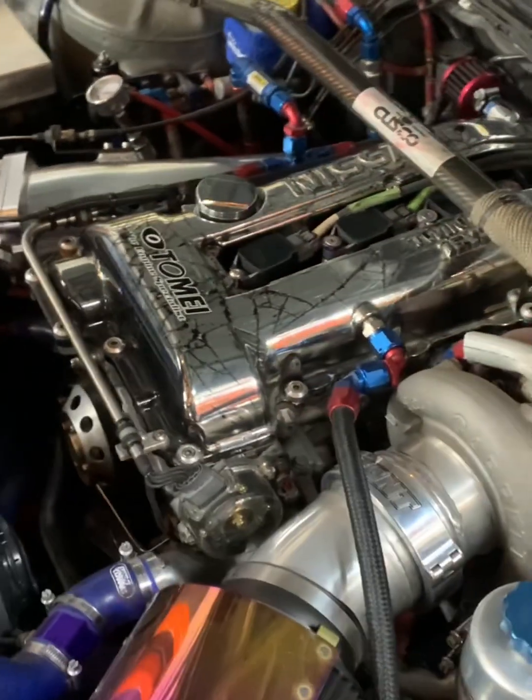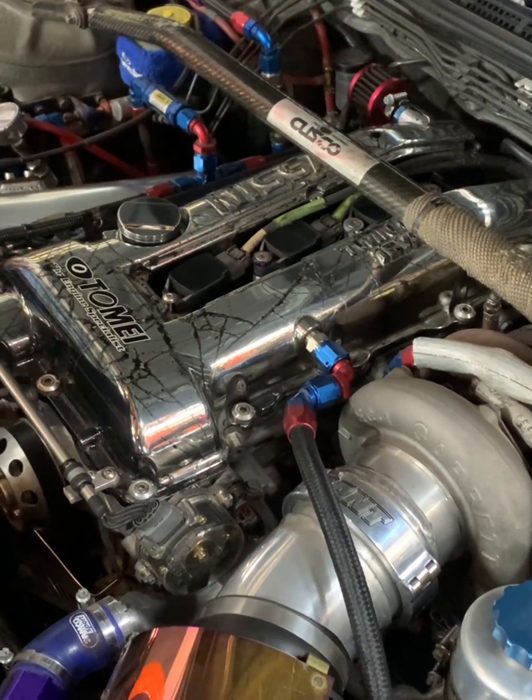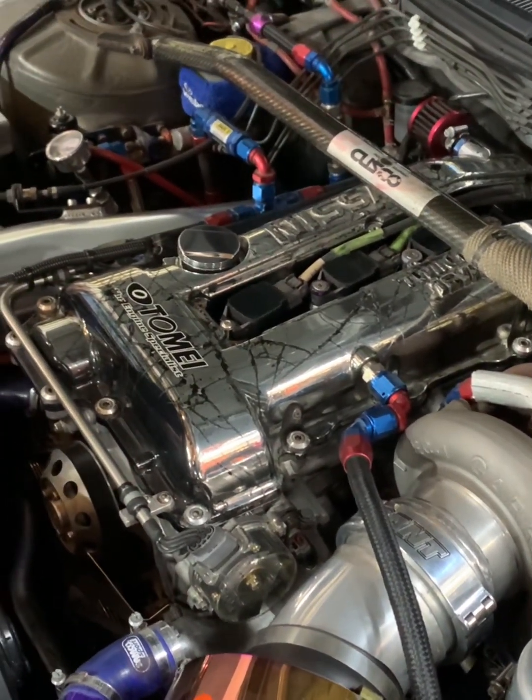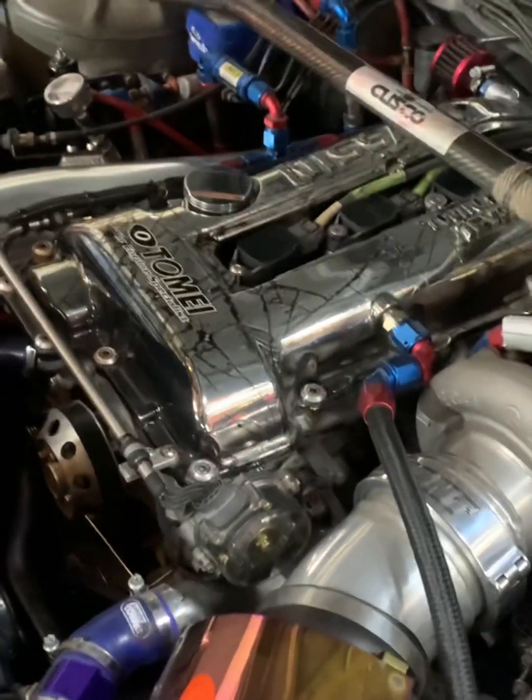We've got an SR22 Tomei Stroker here that we've got to do an ignition sync on.